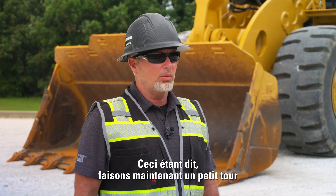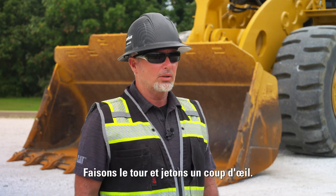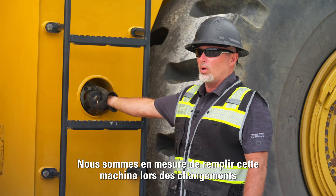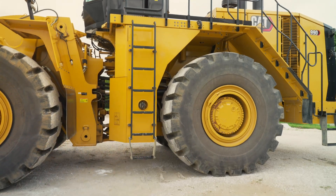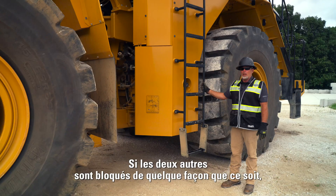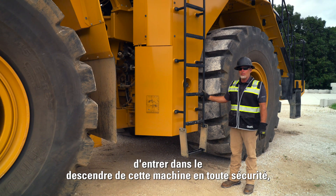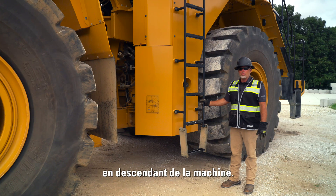We're going to do a ground level walk around on this machine. As we come to the middle of the machine, this is our fast fill from ground level. We're able to fill this machine during shift changes without having to climb on top of the machine. We also have our third exit point here — if the other two are blocked by any means, we're able to get off this machine nice and safe with three points of contact.